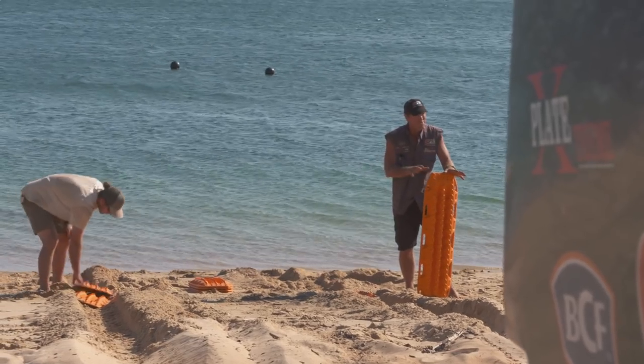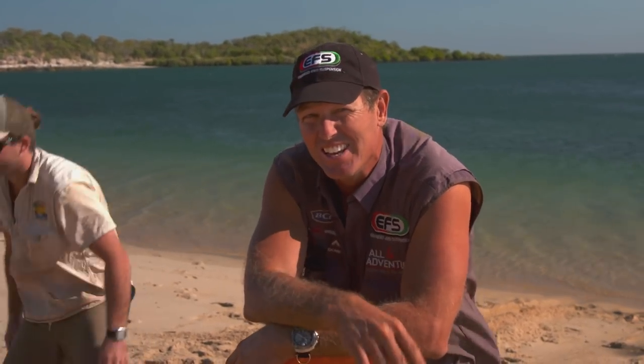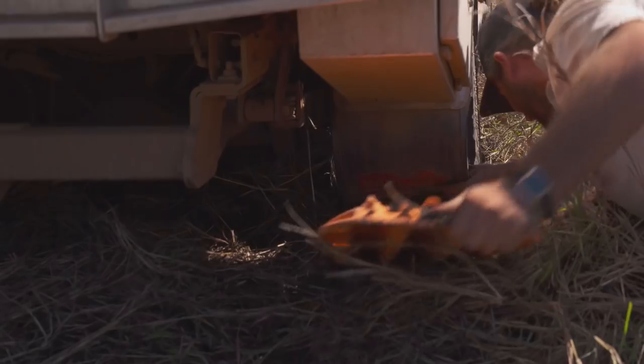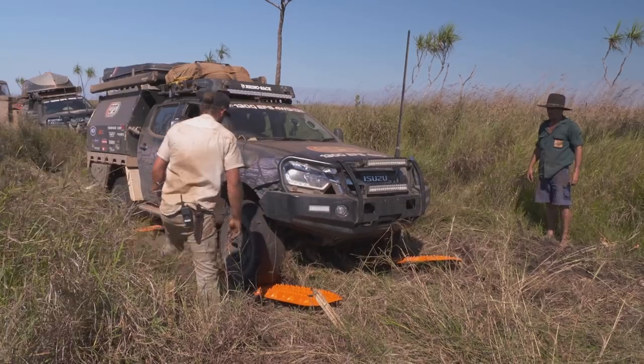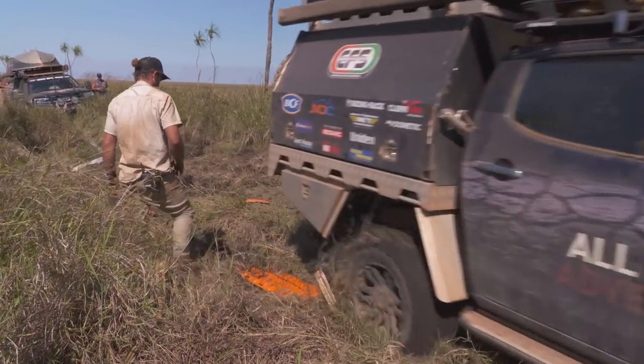Well there you go guys, that shows you exactly what the Maxtracks can do. We've obviously got about eight of them here, but if you had four of them, you could actually get them up onto the tracks and hold, then go move again and just leapfrog up the beach. The beauty of it is it creates a platform — they're not just for spinning and gripping and getting out of the mud. You can use them on the sand, you can use them anywhere. Go the Maxtracks!